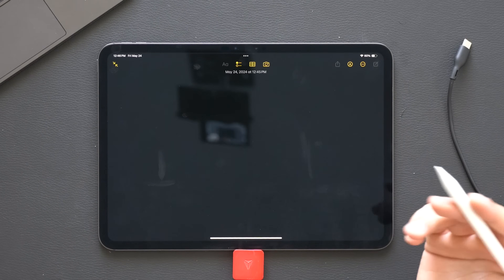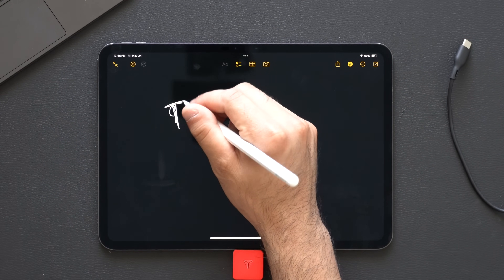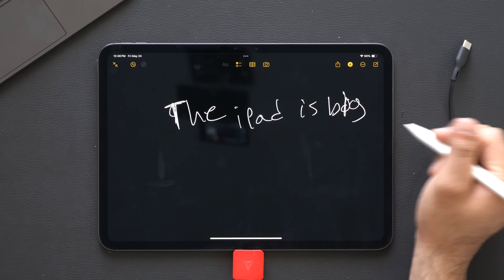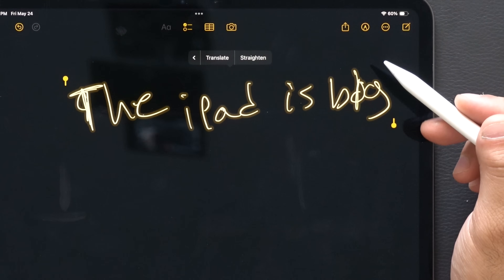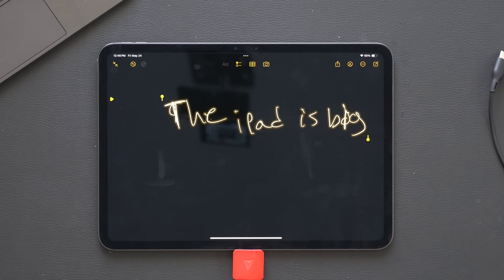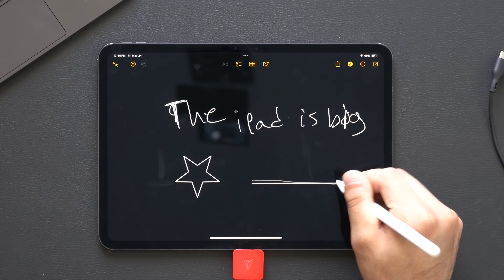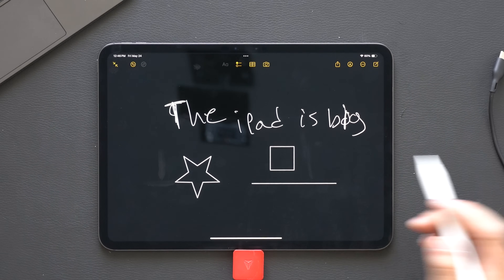If you do a lot of note-taking with the Apple Pencil and your handwriting doesn't come out as clean as you'd like, try this: write something — for example, 'the iPad is big' — then select it. If you go all the way to the right, you'll see a new Straighten option, which will actually straighten your handwriting if you want it perfectly straight. And if you draw shapes with a long-hold, it will also create a proper line or straighten up the shape as well.